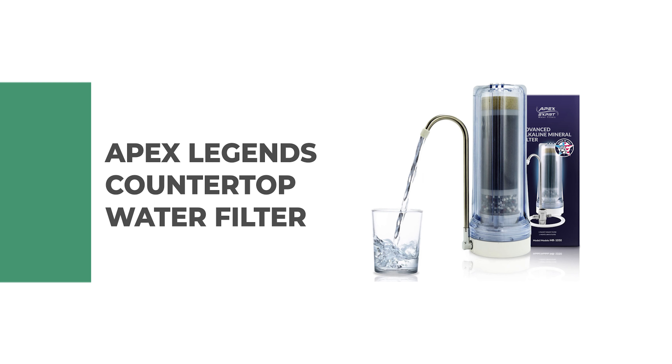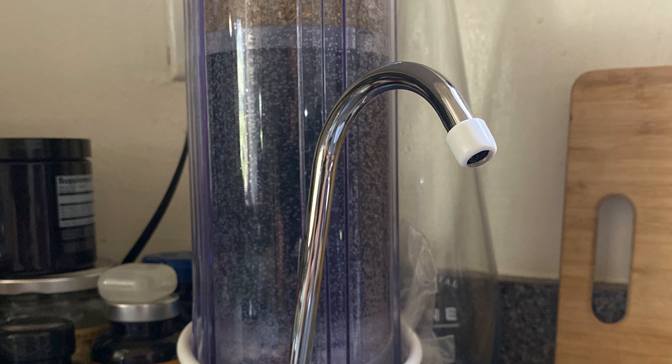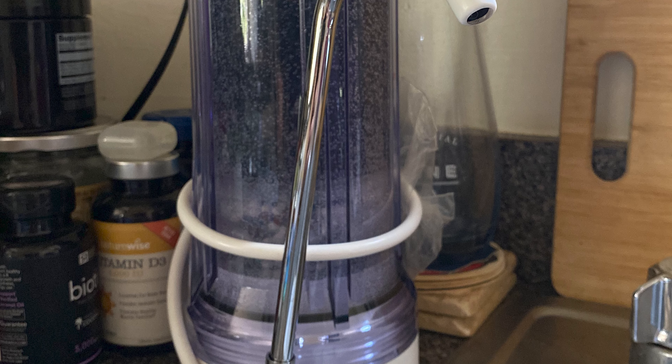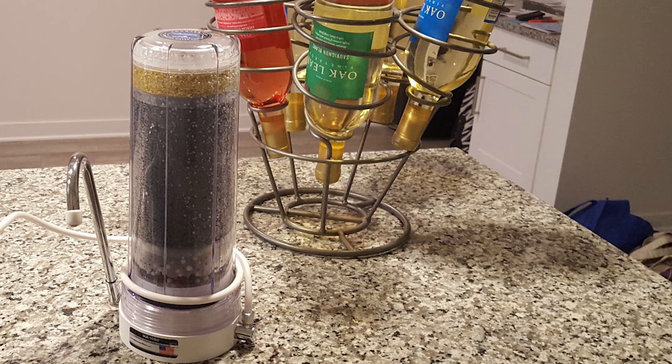Number 2: Apex Countertop Water Filter. The countertop water filter from Apex removes contaminants commonly found in tap water, like chlorine, sediment, and radon. It also filters cryptosporidium and GRD assists, which contribute to waterborne illnesses. This water filter removes mercury and harmful pesticides to give you delicious, sparkling, fresh clean drinking water.